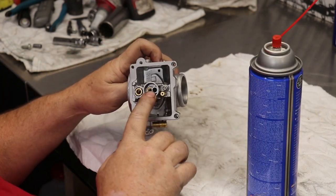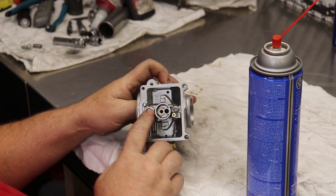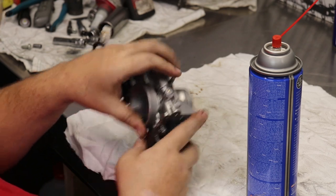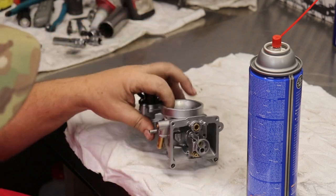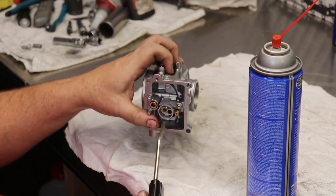On carburetors, make sure you take cleaner and blow through all the holes really good. Make sure nothing's in there — the air screw, pilot jet, main jet — and then take your air and blow through them.